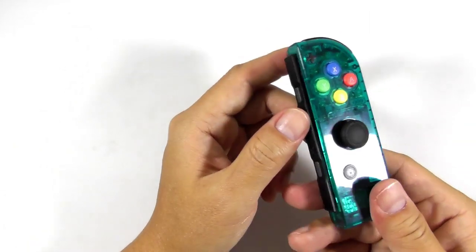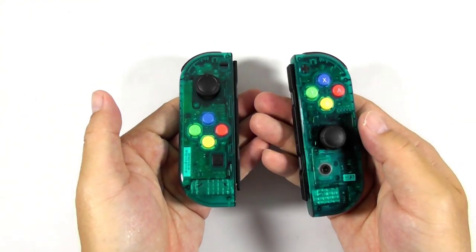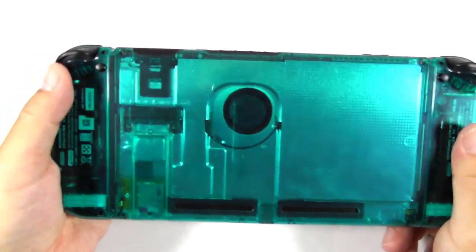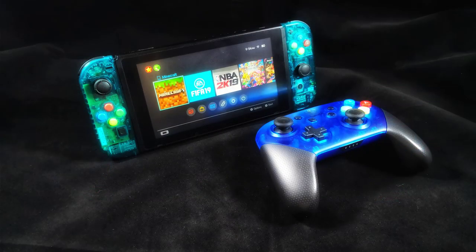Finally, you have finished installing the replacement shell for the console. So what do you guys think about this replacement shell? For me, I think it looks cool and Mirian has proved that their product is good. We have come to the end of the video — thank you for watching this lengthy guide. Please like, comment, and don't forget to subscribe. See you guys later, goodbye.